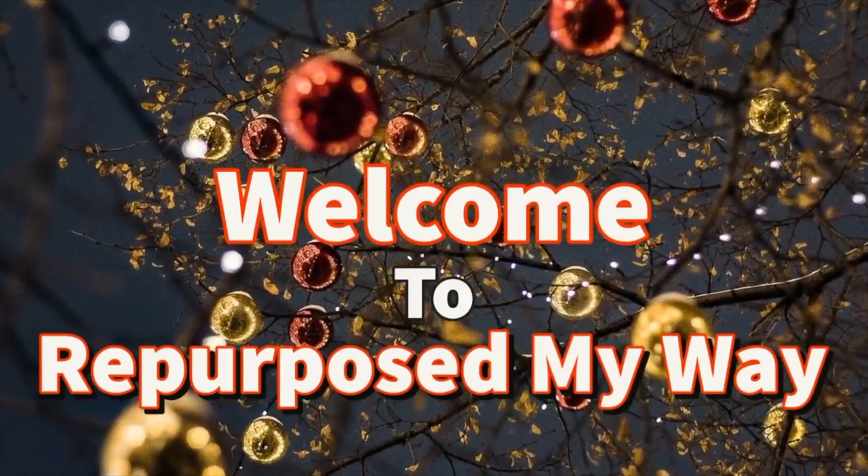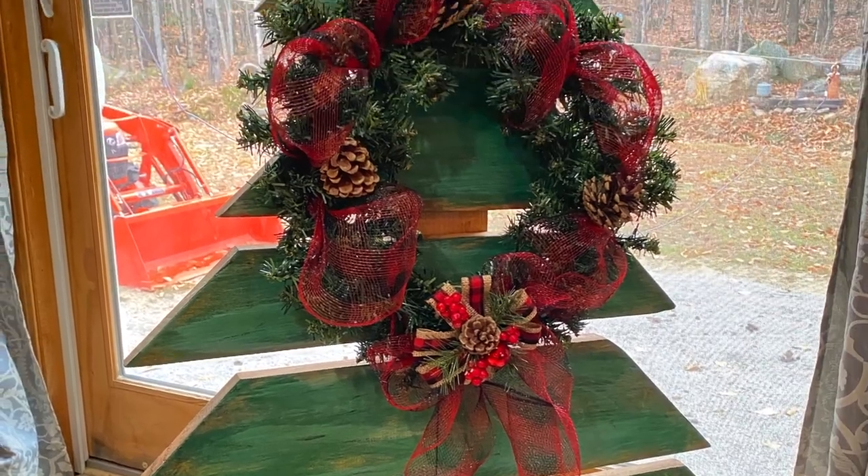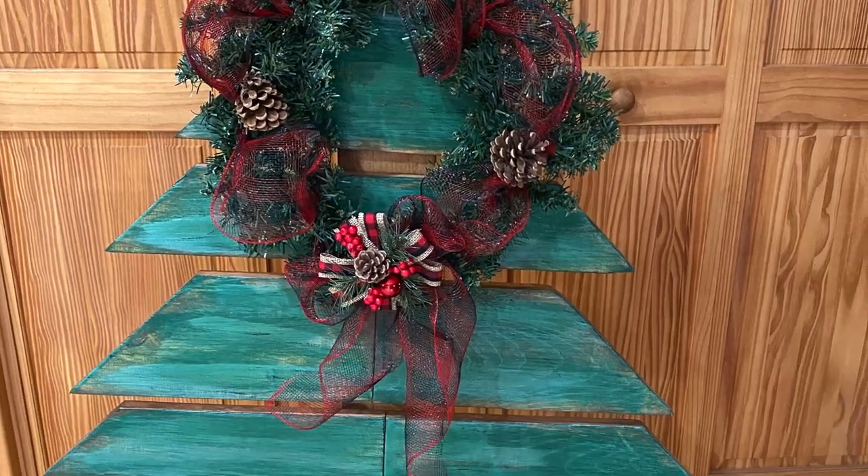Hello my crafty lovin' friends! Welcome to Repurpose My Way, I'm Shelley. Today we're going to make these really cool wooden Christmas trees and I'm going to show you how to make the wreath on the front too.